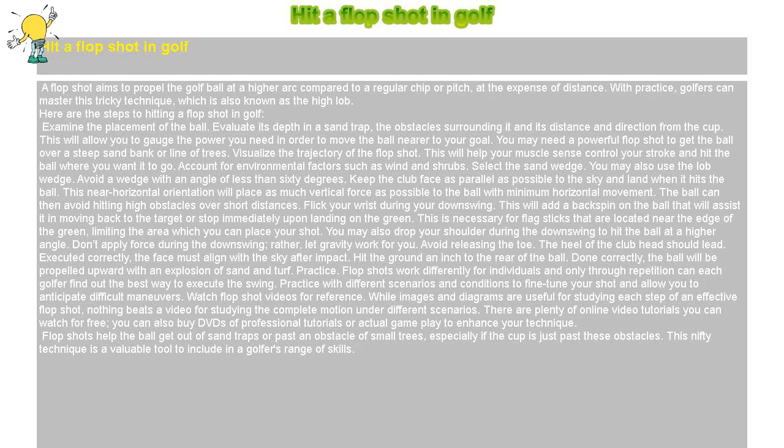A flop shot aims to propel the golf ball at a higher arc compared to a regular chip or pitch, at the expense of distance. With practice, golfers can master this tricky technique, which is also known as the high lob.